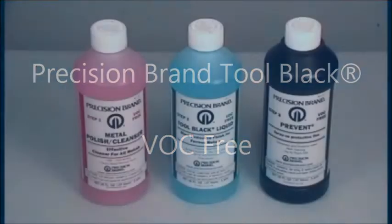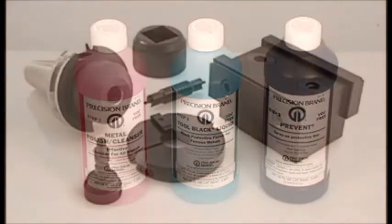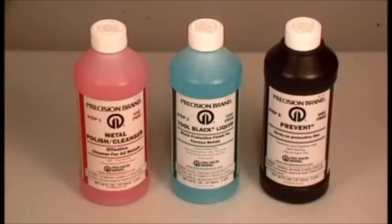Precision Brand's VOC Free Tool Black is a fast and inexpensive alternative to black oxide. It imparts a tough, dull black protective finish to most ferrous metal parts. The three-part kit is simple to use.